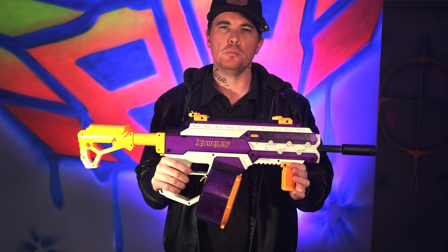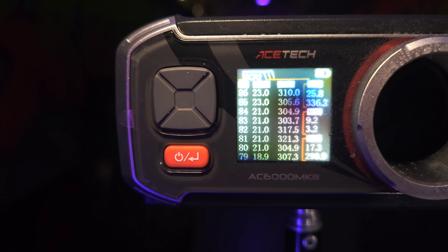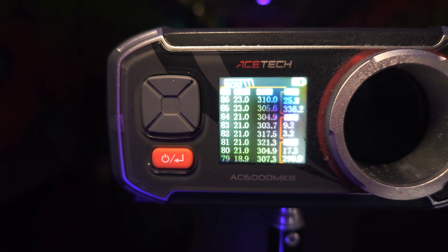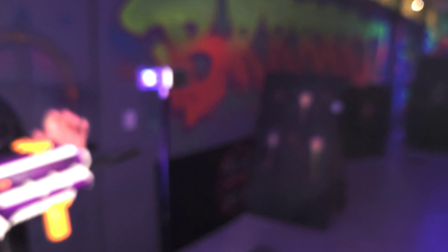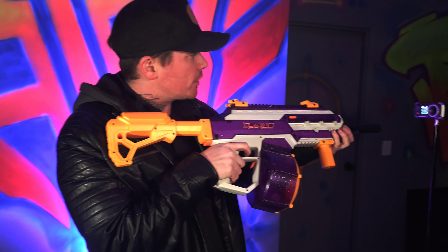As always, chrono numbers. You can see there it's doing about 310 to 315 fps on average at the moment. This Apache will settle and it will jump up to about 330 fps. We'll give it some more shots.